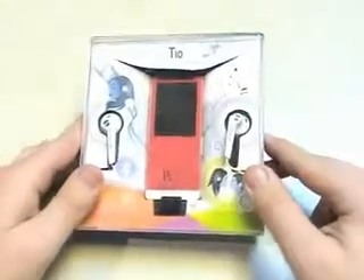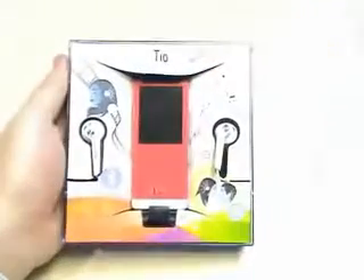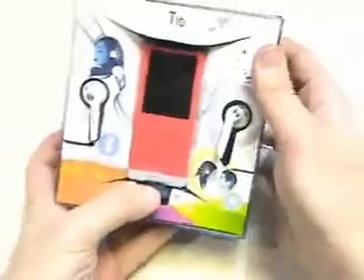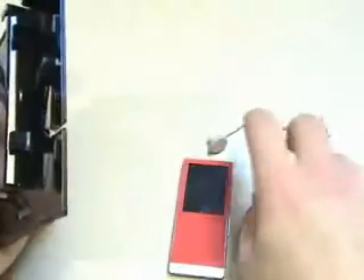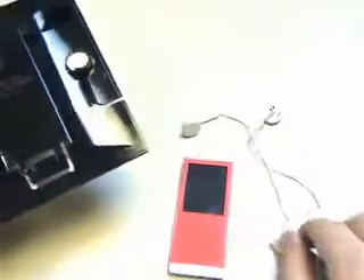We're ready to open up the box of the new T10 by Samsung. So we'll just take off the plastic cover, and here we go. Let's take out the T10. Once we lift this plastic cover, we have the headphones, which are the 370s — very nice quality headphones.